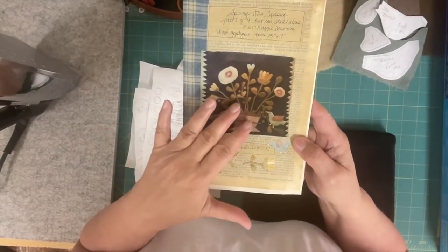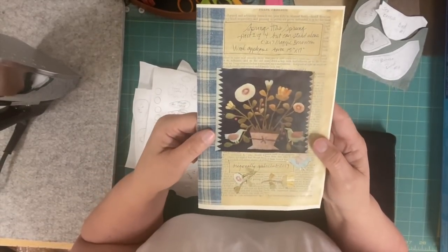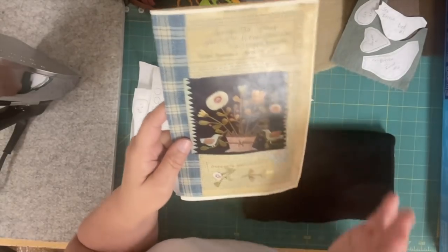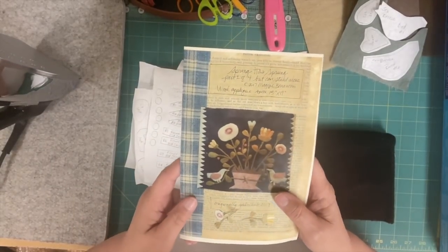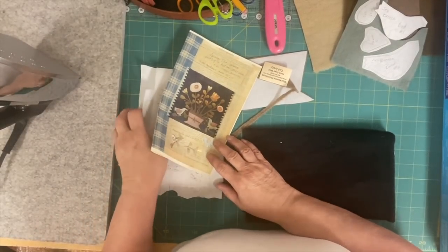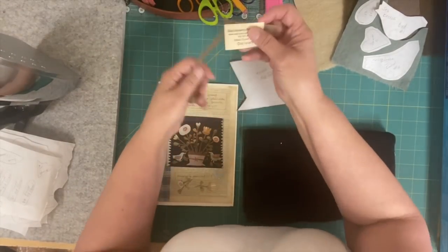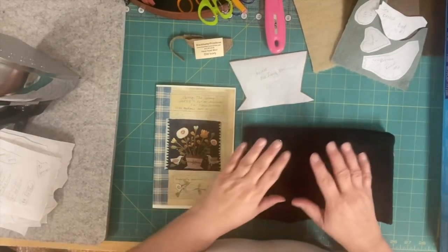I'm not going to be stitching on this one because I'm just getting all my templates cut out, but I have another piece I'm going to show you — also another Maggie kit — that I'll be stitching on. I'm going to try to hurry through this. I'm not going to show you the pattern because it's Maggie's pattern — there are a lot of pirates out there, so I don't want to show her pattern.